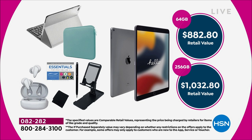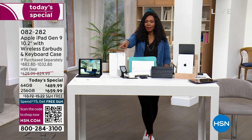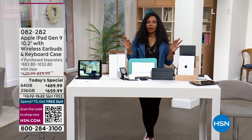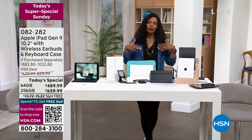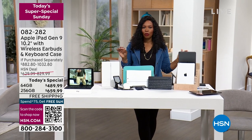If you were getting the 64 gigabyte, you would normally pay almost $900 for everything you're getting. For the 256 gigabyte, you'd be paying over $1,000. Not today. Either one you pick up is going to be free shipping because when you spend $75 or more here at HSN, you get free shipping on all items throughout the day.